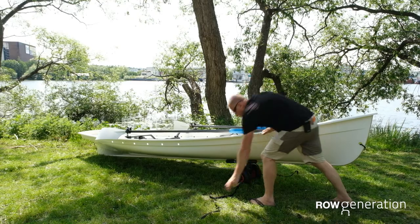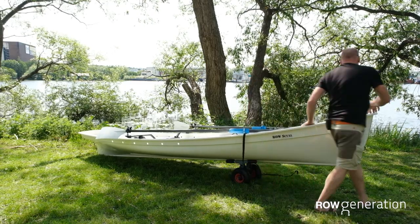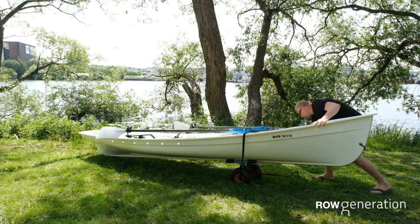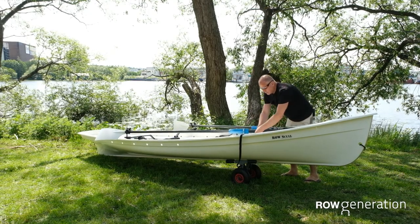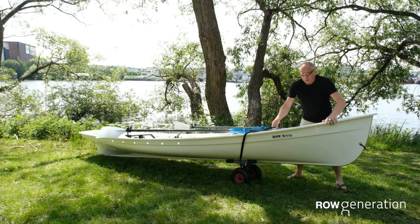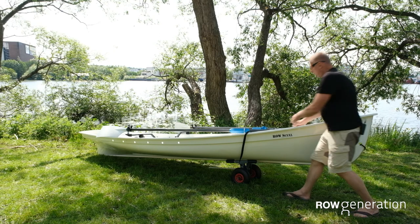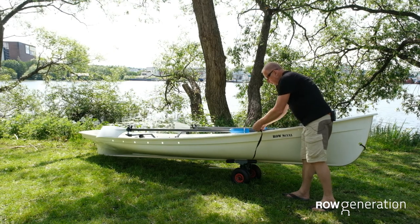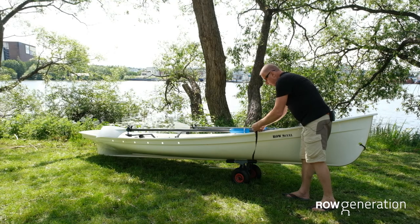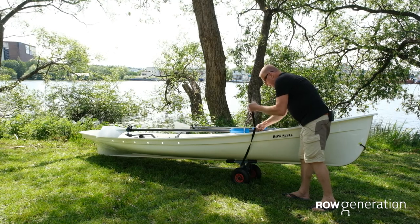Now all we need to do is tighten it up. Some more tips: when you put the strap on, always put it on so that you can tighten towards you — pull and tighten the strap towards you. This makes life much easier.